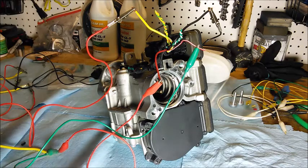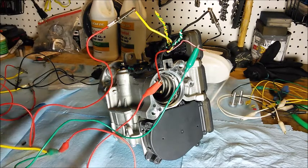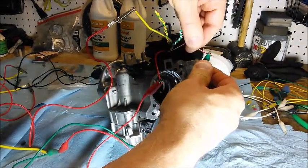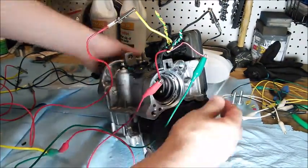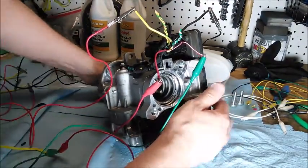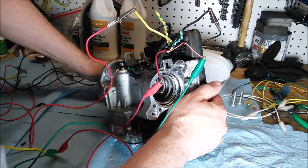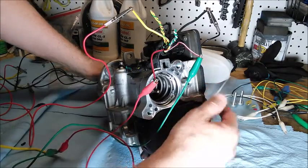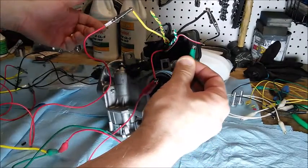So even if the CAN bus has died, as long as you have power to the motor, power to the ECU, and the ignition is on - there we go - it's providing assist again. And then you will get assisted braking.